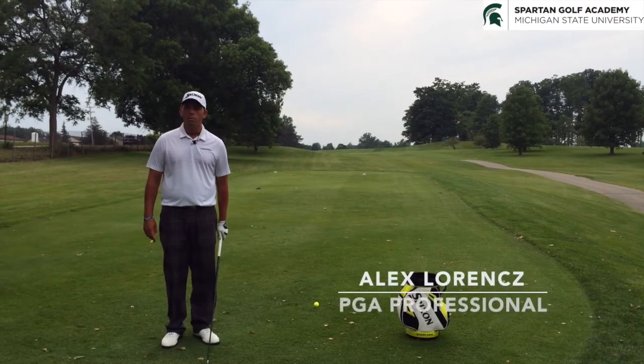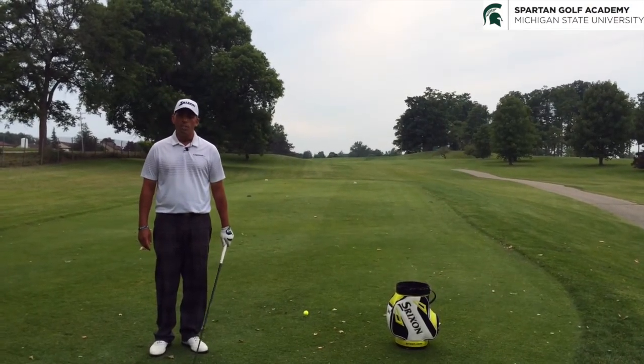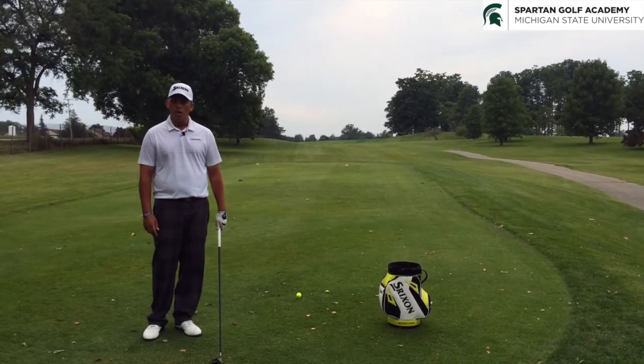Hi, my name is Alex Lorenz, part of the Spartan Golf Academy out here at the East Golf Course. Hole number 17, where I'm going to talk to you about the mechanics that you need to hit a draw.